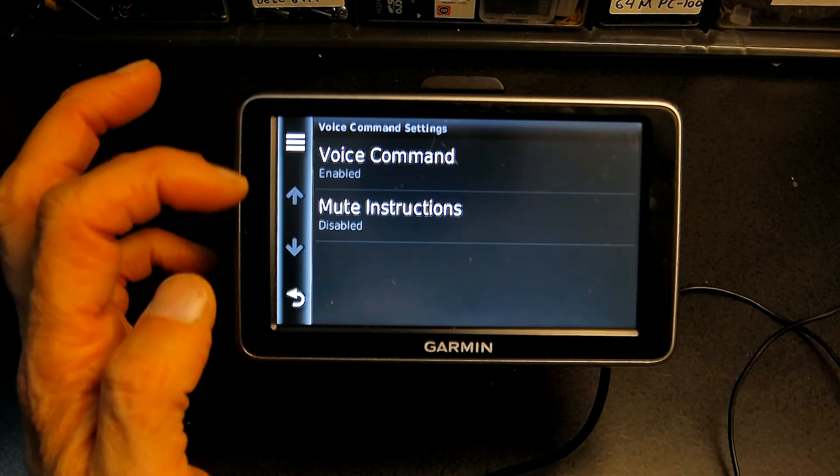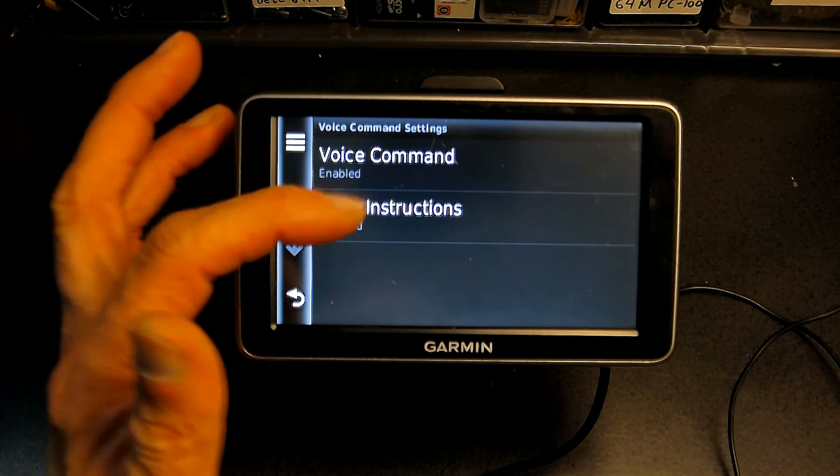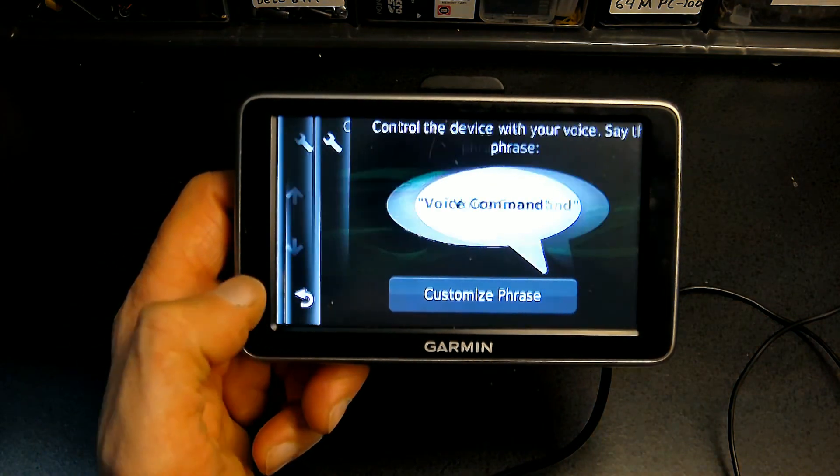These are the instructions which you can mute or you can let play. I like to have it play — I don't like to mute it. Let me show you how it works.